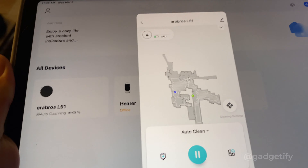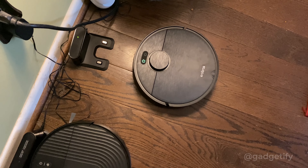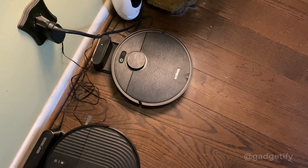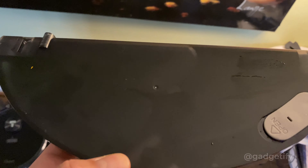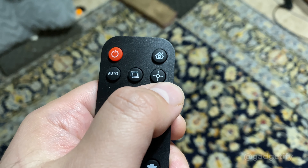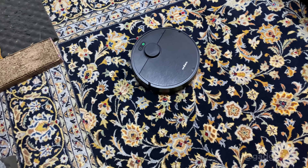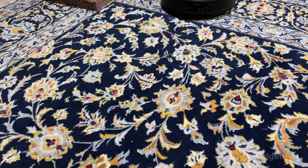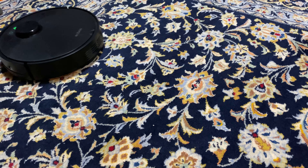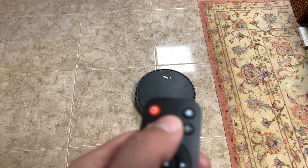This is now mapping the entire area. For the mopping function you just have to add water here. We've got edge cleaning and spot cleaning. The spot cleaning keeps going back and forth in one area to clean it. Edge cleaning is a little bit different — it finds the edges and then starts moving along the path.